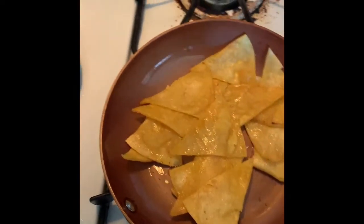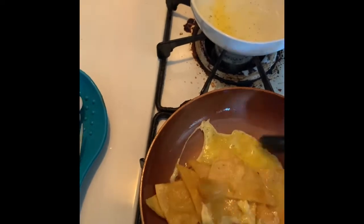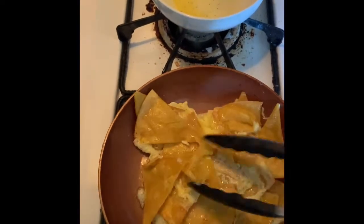Now that the tortillas are done, we're gonna add our eggs. I'm sure two eggs would be better — one might not be enough — but we'll make it work. Just kind of mix it around until the egg is fully cooked.